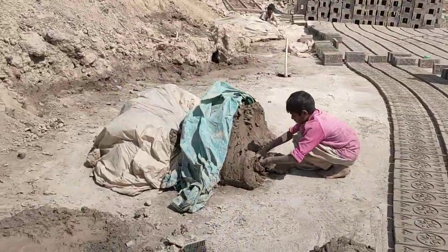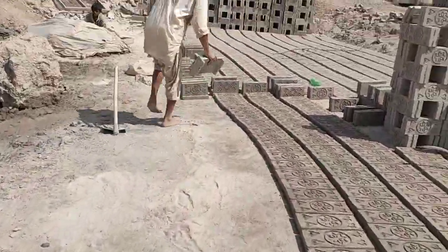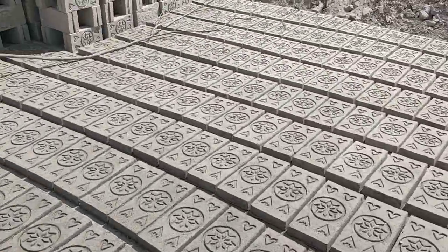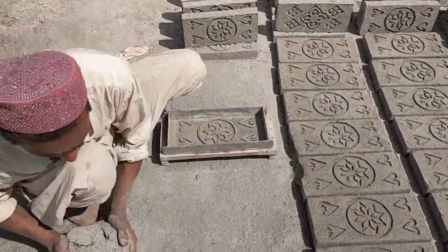You can see they have the door, and they have also these bricks they made just now. In one day they can make more than five thousand to ten thousand bricks.